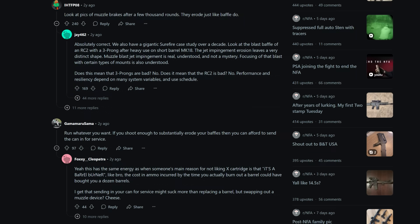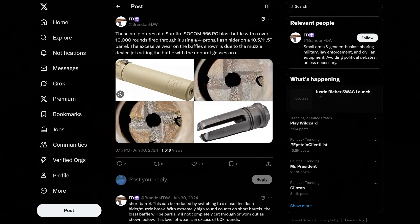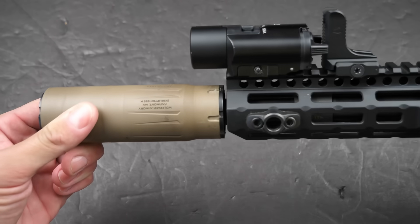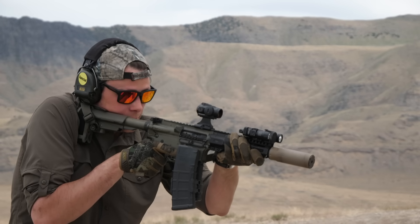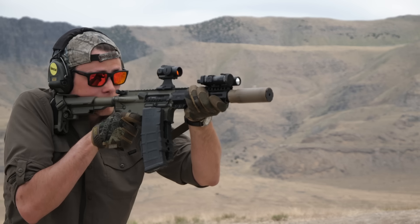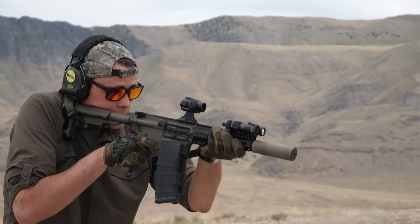In theory, using a muzzle brake is the best from both a sound performance and wear standpoint. Then a closed tine flash hider, then an open tine flash hider, and direct thread is a distant last. Thanks to the recessed direct thread mount, we've brought the first baffle of the suppressor even closer to the muzzle, and there is no muzzle device to act as a sacrificial baffle or do any redirecting of muzzle blast at all. We are also running below the threshold of minimal barrel length for this can. Let's see how it's looking after a couple hundred rounds.